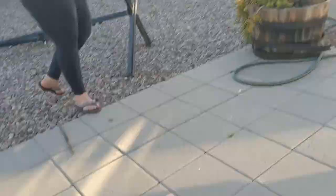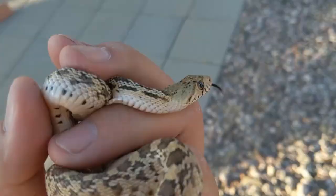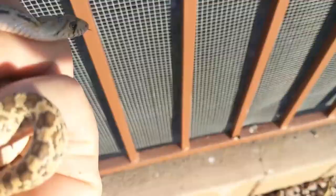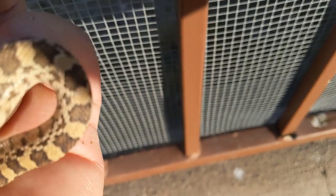I had a visitor — a sidewinding baby gopher snake. How'd you get in here? You can't fit through that.